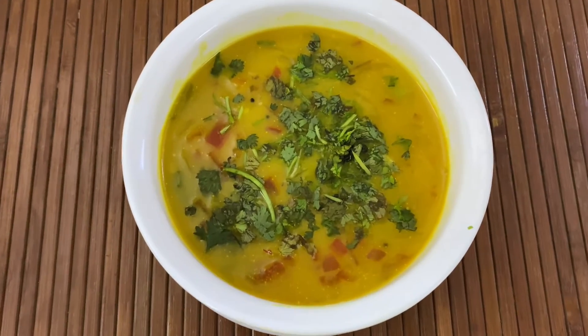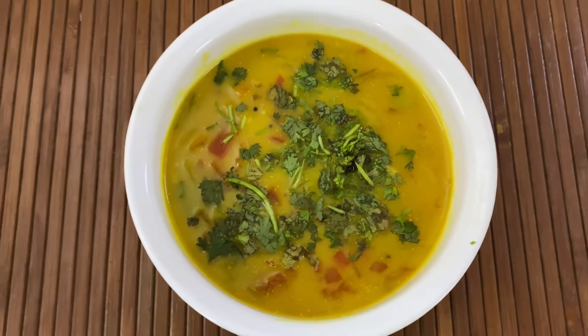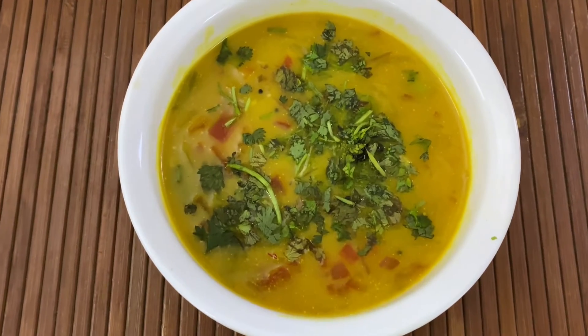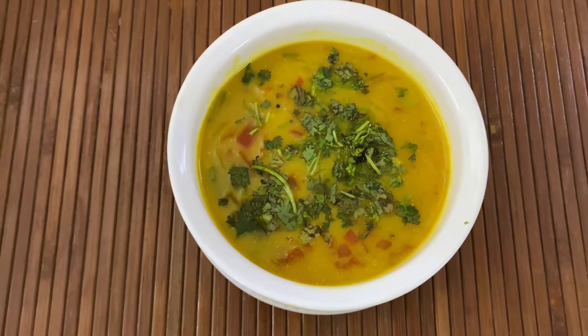Hello and welcome back to my channel. Today I am trying out a recipe which is a side dish for chapati, dosa, puri, idli, etc. It's called Bombay Chutney. This is pretty simple to make and we only need onions and tomatoes to make this dish. The ingredients list is given in the description box so do check it out.